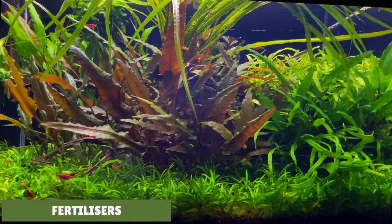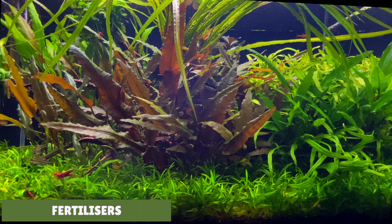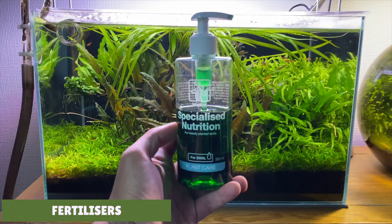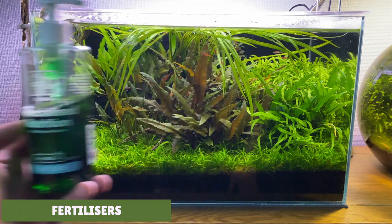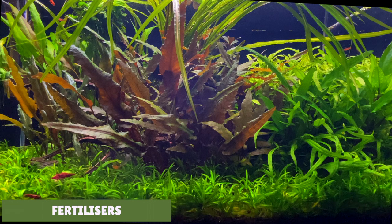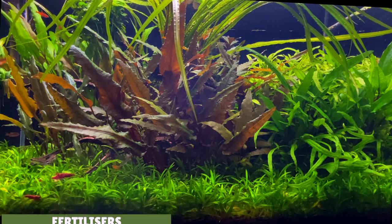Let's talk about nutrients for the crypts. Most crypt species aren't very demanding when it comes to nutrients, as they tend to get most of their nutrients from the substrate being heavy root feeders. You can supplement their growth with fertilisers though. I like to use the Tropica Specialised Nutrition, which contains nitrogen and phosphorus along with iron, manganese and several other vital micronutrients. I dose my tank twice a week - at the moment I'm dosing 2ml of the fertiliser, but I can easily increase the dosage if there are any nutrient deficiencies.